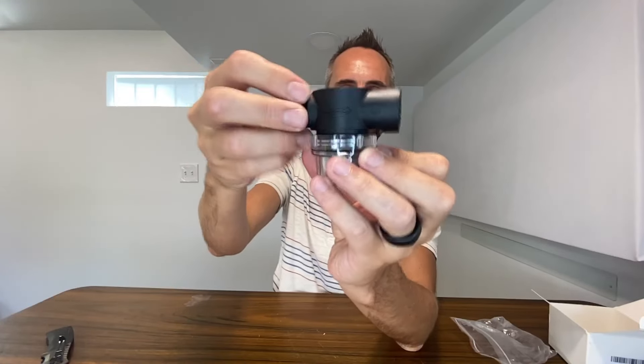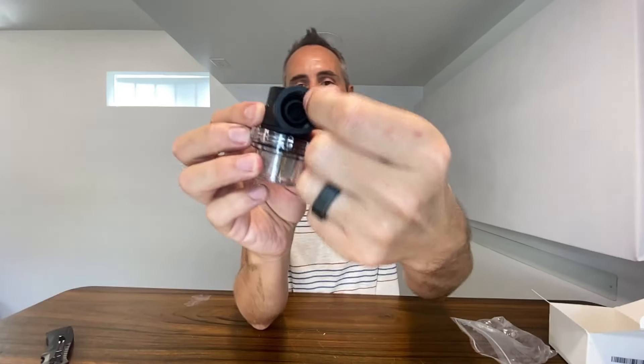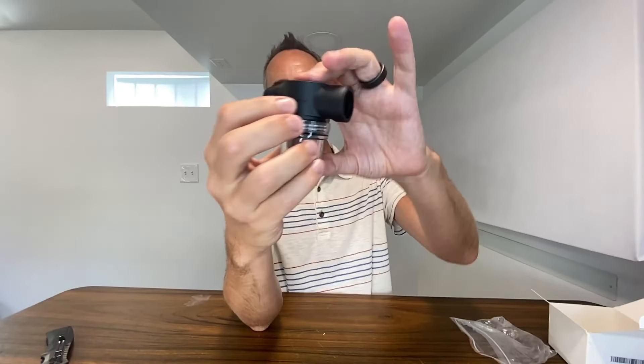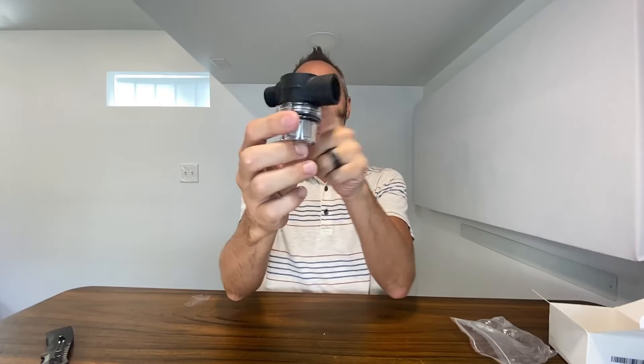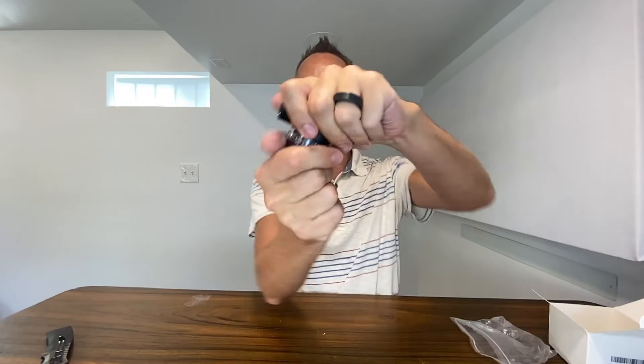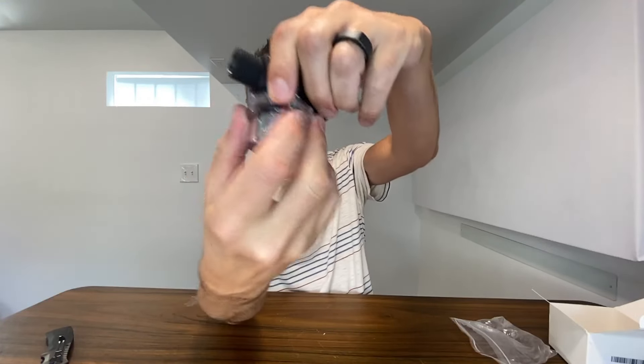You're simply going to connect up your hose with your water flowing this way through it, then connect the other side. What it'll do is pass through here, go through your filtration process, and then come out on this side.